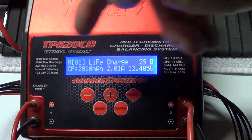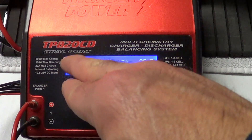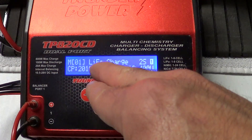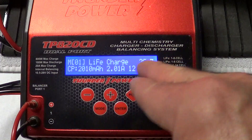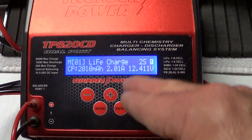You have 12 memories per port. Now, when you're doing this, you kind of got to be quick guys because it blinks and it only gives you a few seconds to make your decision. No big deal — if you can't get through it the first time, you just start over again. So we're on memory 1 and right now it's set to a LiFe 2 cell, 2010 milliamp, 2.01 amps.